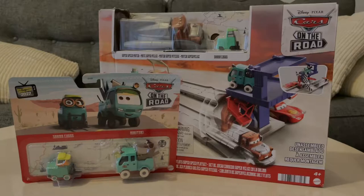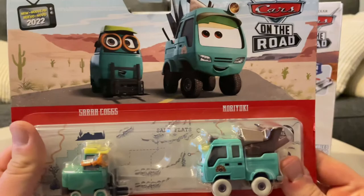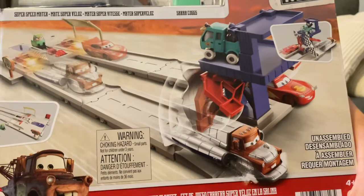Hey everyone, it's Man of State 290. Today we're going to be taking a review on Sarah Cox, New Yorkie, and the Salt Flats Superspeed playset, along with Superspeed Mater and the plastic version of Sarah Cox.